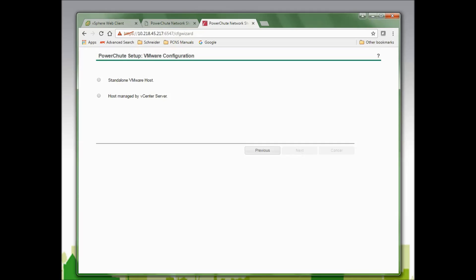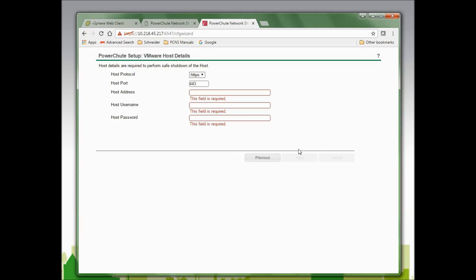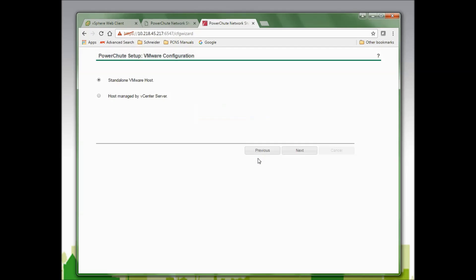I am now asked to configure PowerChute to work with a standalone VMware host or a host managed by vCenter Server. If I were to select a standalone VMware host, I would be asked to enter the host IP address, username, password, and host protocol — either HTTPS or HTTP. I will go back because I will be configuring with a host managed by vCenter Server, so I will select that option and click Next.